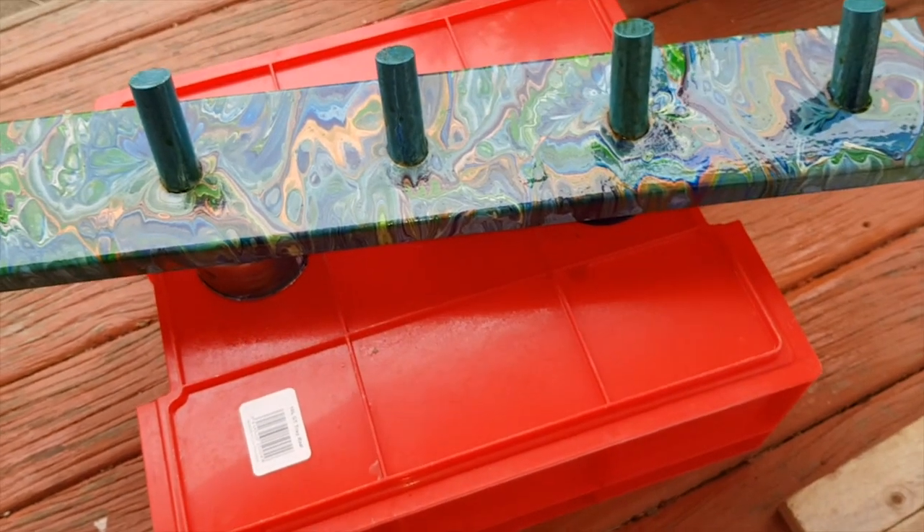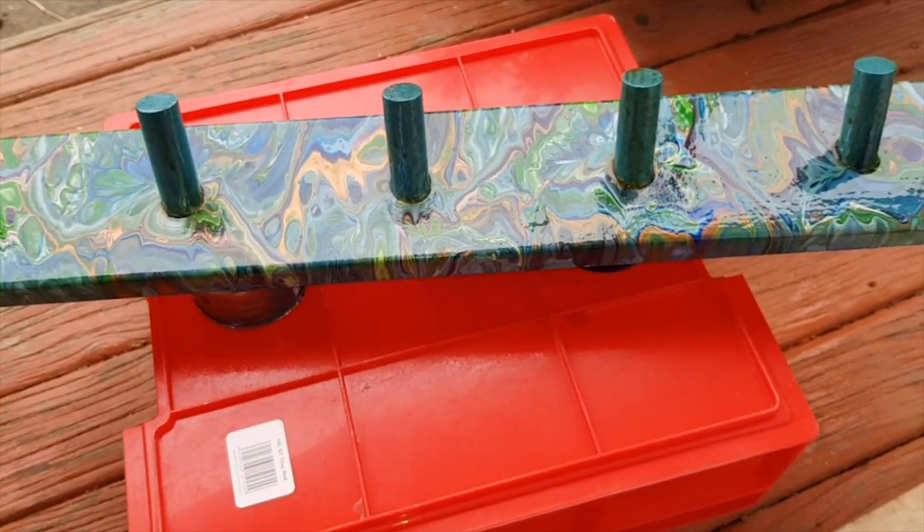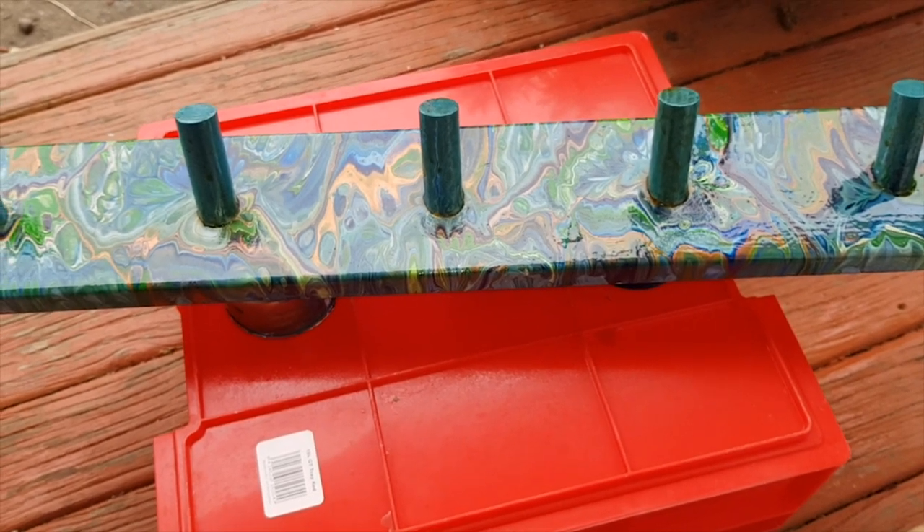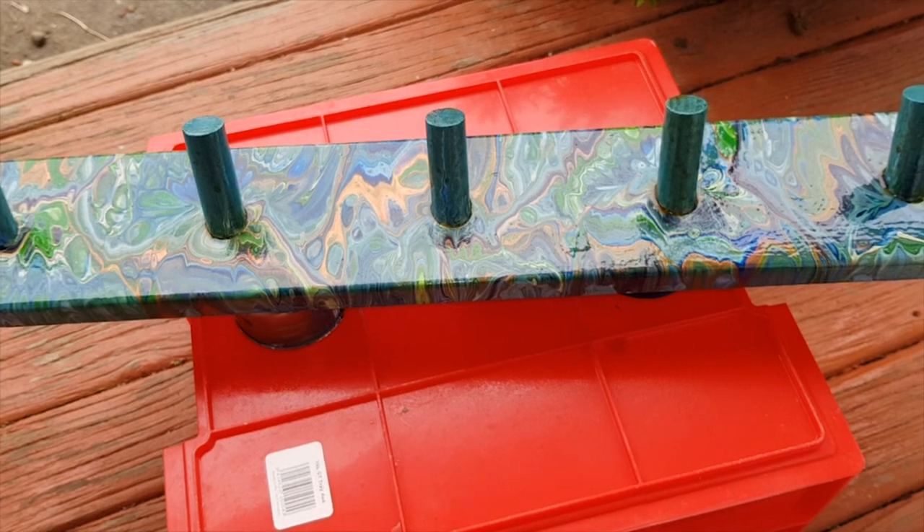This one only requires about half an hour between coats, so it should be done today and I'll be able to hang it.